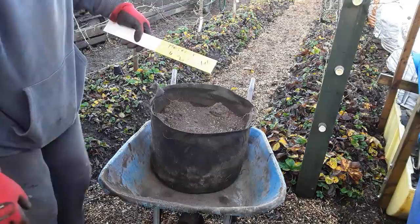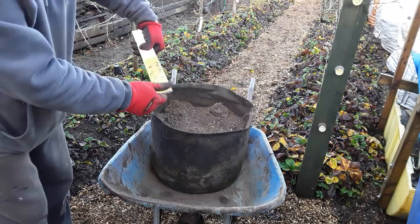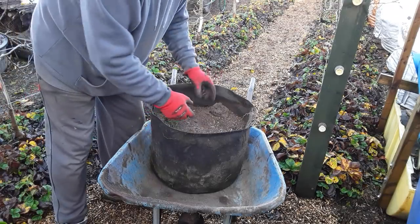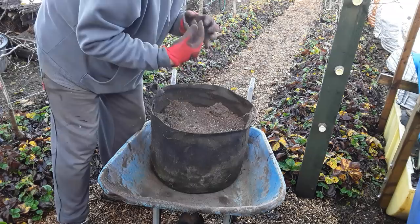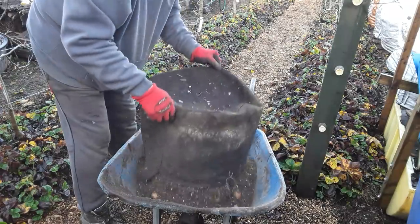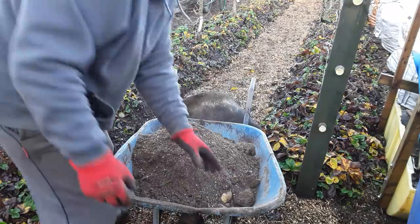These are the Marfonia Ford seed potatoes. I can't see the date - I would imagine it's going to be around about April time. Once we started to get a bit of blight, I actually pulled the haulms out - I didn't cut them off because the blight can still travel down to the potatoes. So hopefully we'll get some potatoes out of these. And I can see some already.